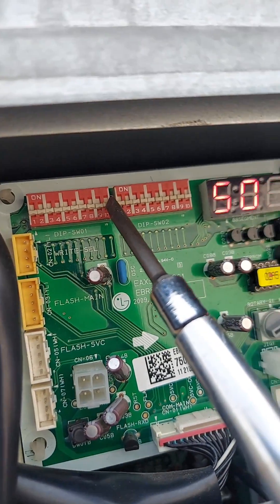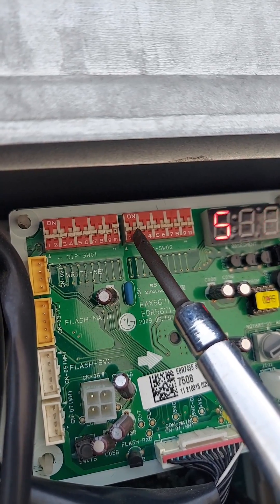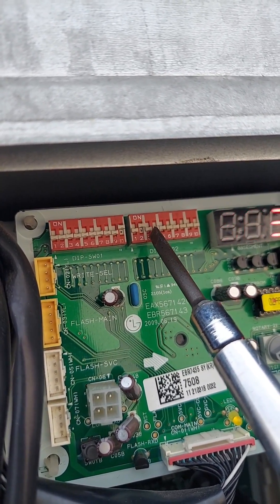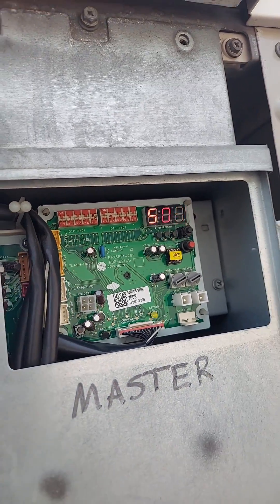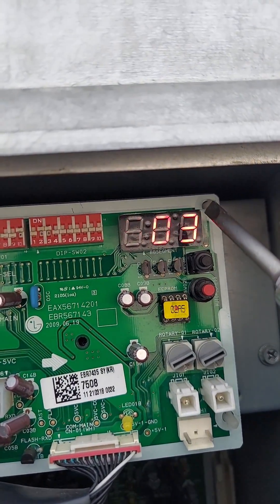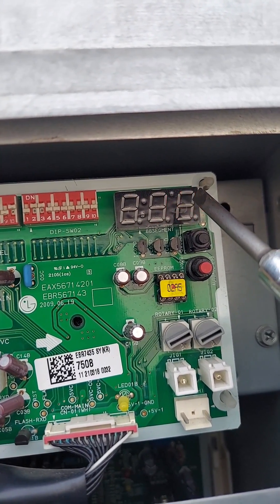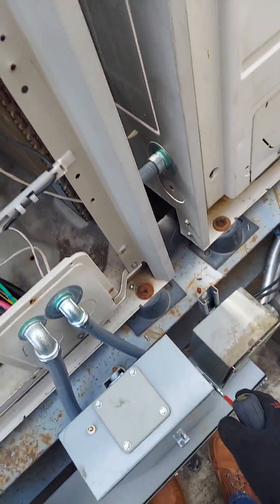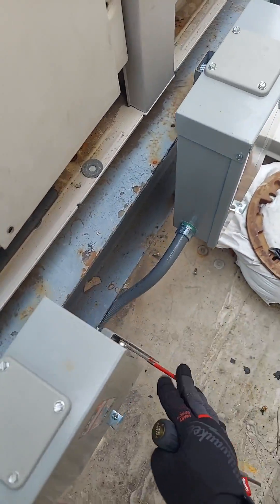Switch number 10 is right here — that's 10, that's 11, that's 12, and 13. Never mind that arrow — that's a communication error at indoor address three. What you do is cycle the power: get everything down.